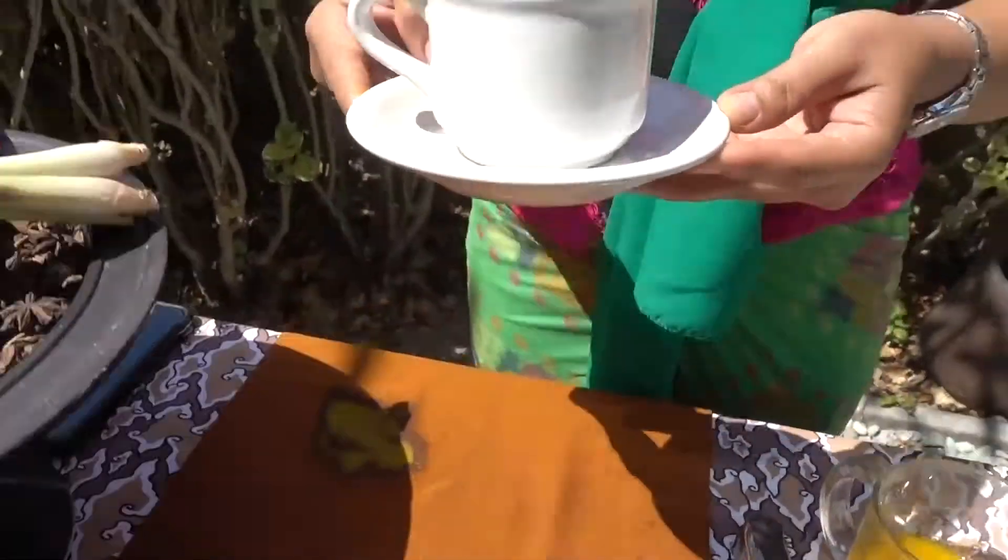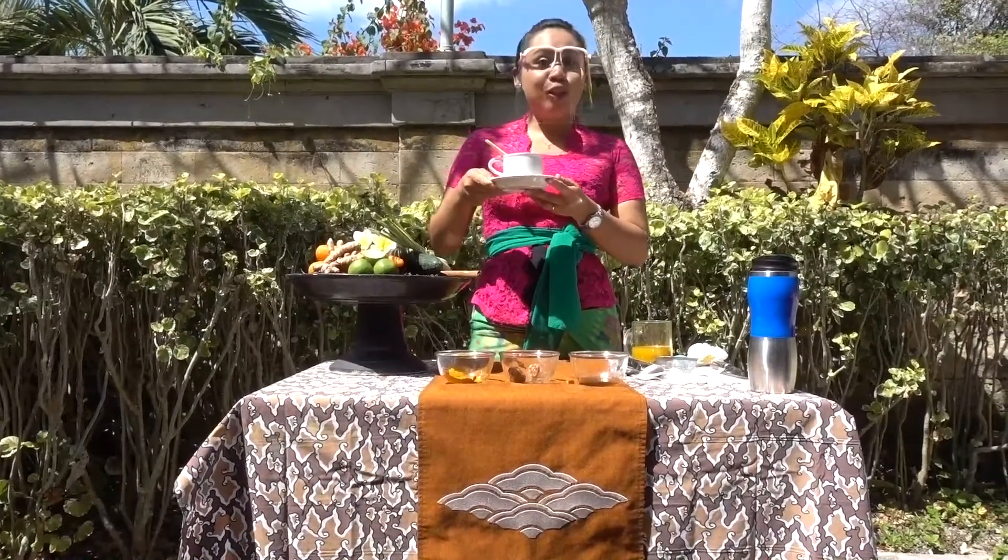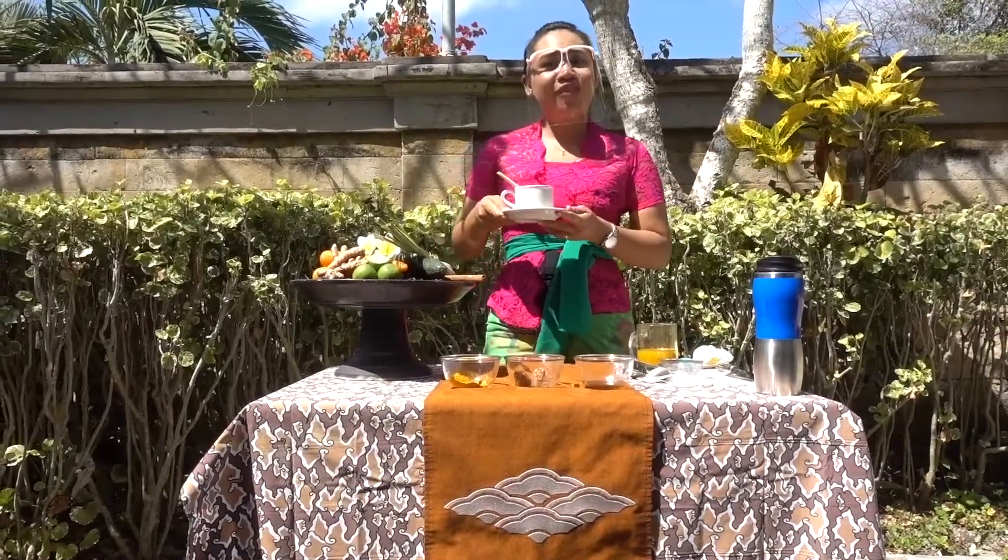Now, stir it with lemongrass. And now the Jamu is ready to drink. Thank you for today, and enjoy the Jamu. Have a good day.